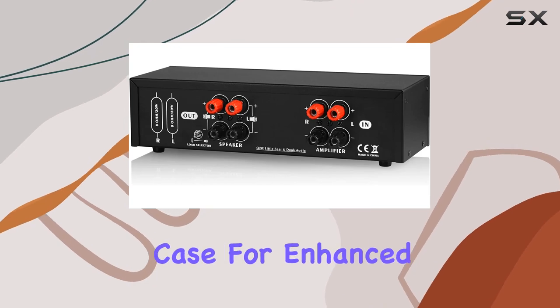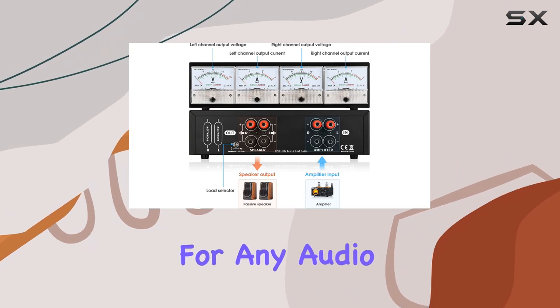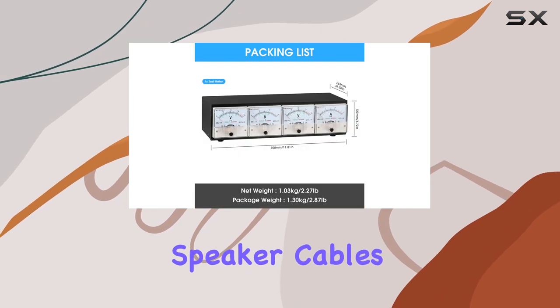With a sturdy metal case for enhanced durability and better shielding performance, the CT3 is a reliable companion for any audio enthusiast. The output load switcher eliminates the hassle of repeatedly plugging and unplugging speaker cables.